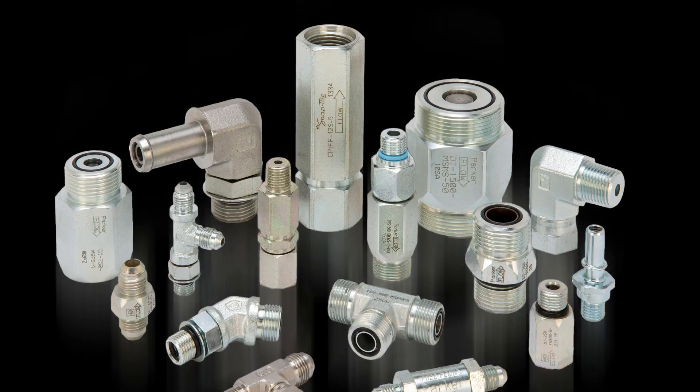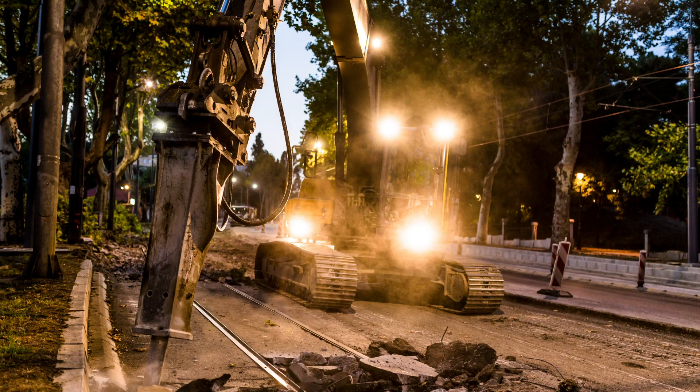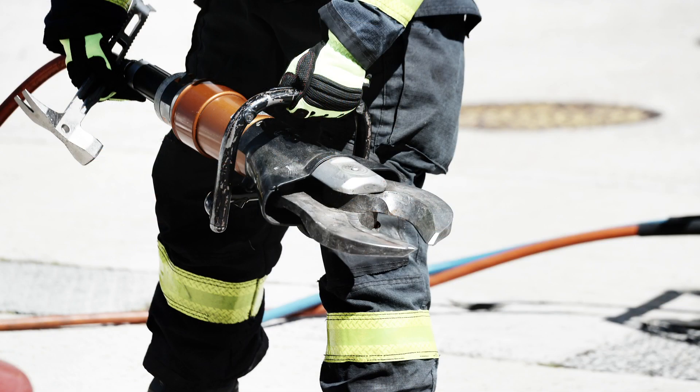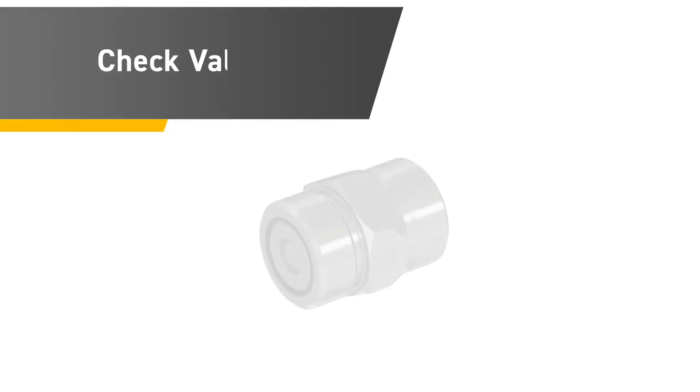After ensuring the proper precautions are taken, you can install the check valve. Parker's check valves are available in various materials, sizes, pressure ratings, flow capacities, and crack pressures to meet the requirements of most hydraulic system applications. Steel is the standard material, but other materials such as stainless steel and brass are available.